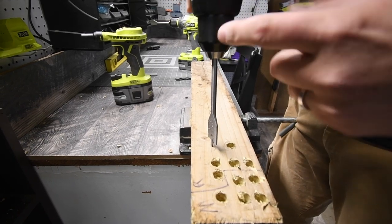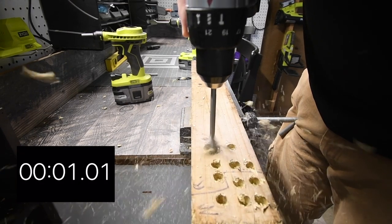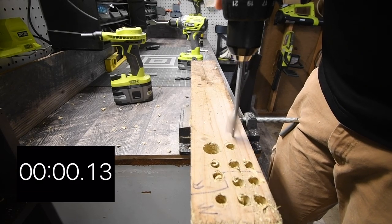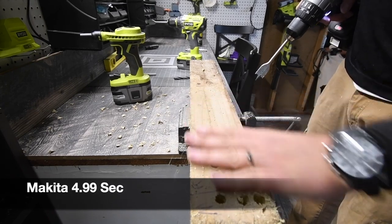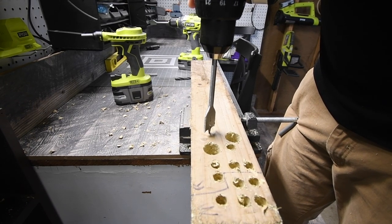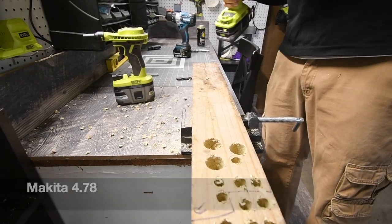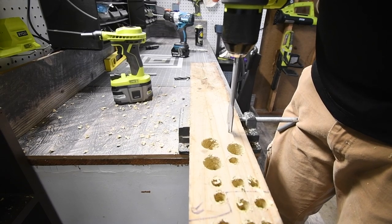We're ready to go on drill speed two. Three, two, one, go. There we go — I don't need to blow that one off. Three, two, one, go. Not bad — I don't feel much resistance in the motor. One more: three, two, one, go. There we go, not too bad. On drill speed two, battery is still full. Three, two, one, go.